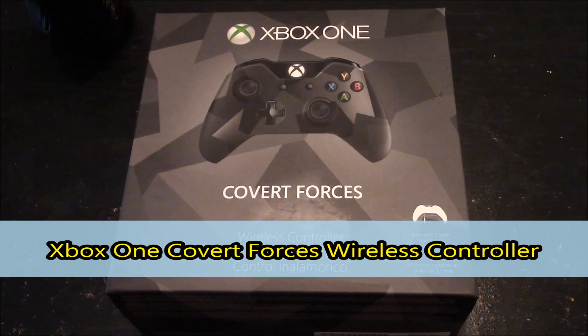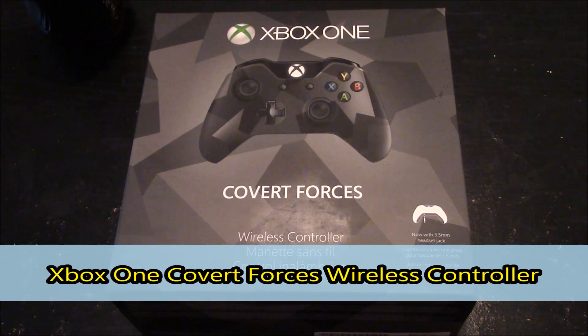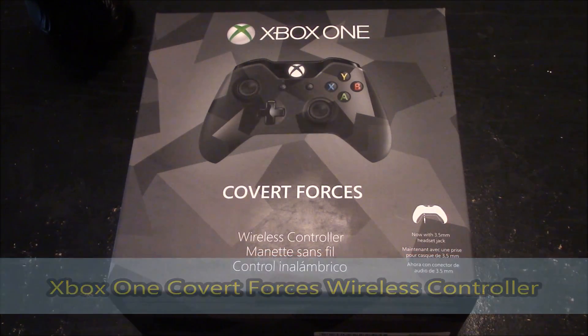Hello and welcome to FM Review. I'm your host Freddie Robinson, and in today's video I'll be going over the Xbox One Covert Forces wireless controller with 3.5 millimeter adapter.